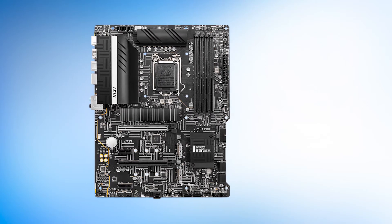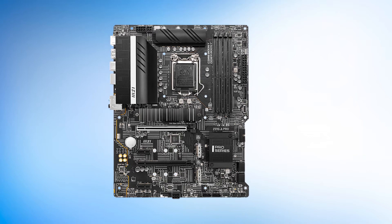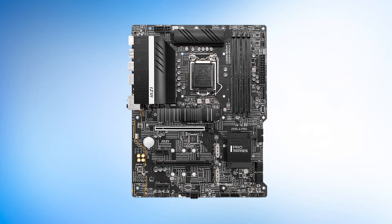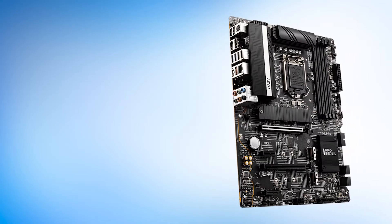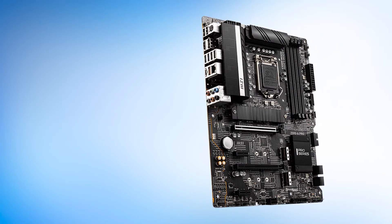First off, let us address the elephant in the room. In terms of design, this motherboard is not going to blow anyone away. It features an all-black PCB with similar all-black heatsinks all around. Nothing is wrong with the product — it's just that it doesn't entice you in any way.